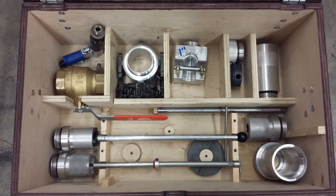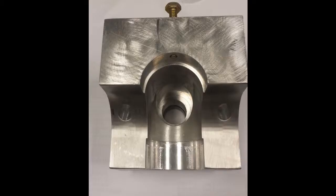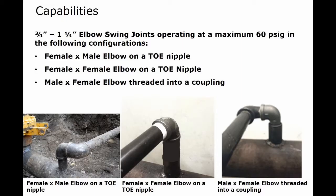To begin, clean all components of the Safety L-Stopper equipment prior to use. Pay particular attention to any O-rings, grooves, and matching surfaces. Any dirt in these areas should be wiped off. Also make sure you have all the parts needed for the operation and identify which of the three elbow swing joint configurations you are working with.